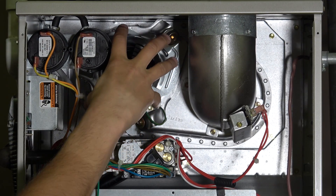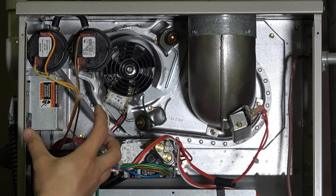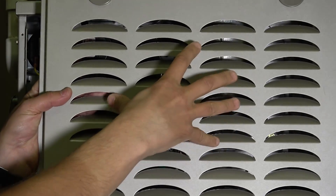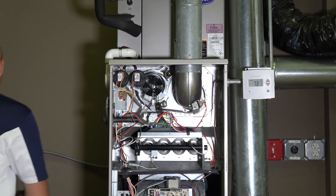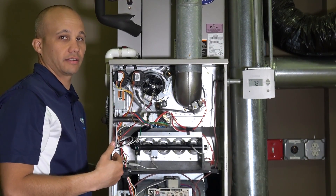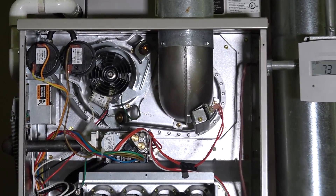Another common component is the inducer fan assembly. Its job is to actually move air through the vent pipe. On an 80% non-condensing furnace it has holes in the grate to physically pull air in from your home and run that into the fan. Air comes in the grate, runs through the fan, then goes through the heat exchanger assembly, and exhausts out the flue pipe. That's the inducer fan's job.